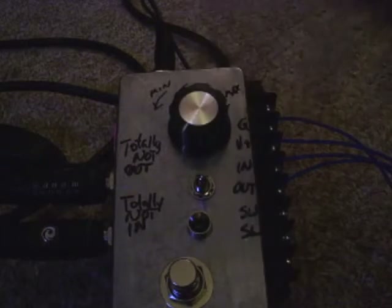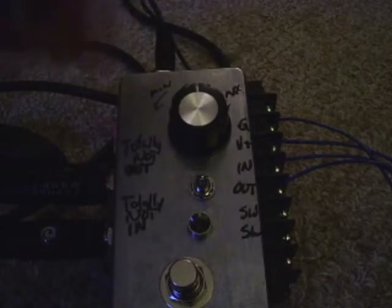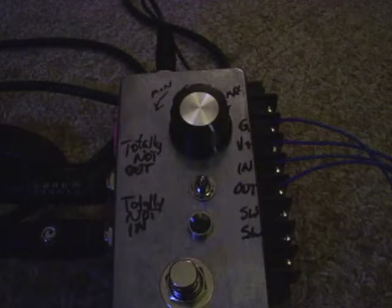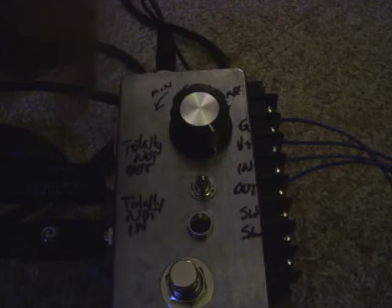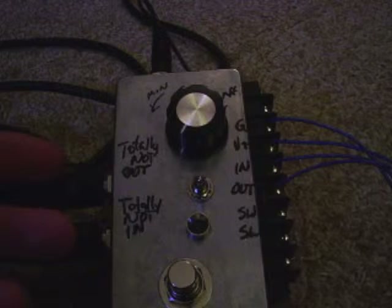The knob is a starve knob. Counter-clockwise it gives you maximum voltage, and as you increase the turn you increase the starve. So the farther clockwise it is, the less voltage you have going to your circuit. You'll also notice the ins and outs on the side that are dedicated.